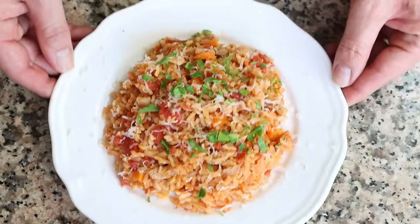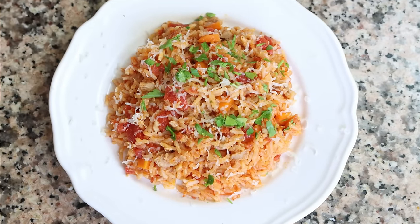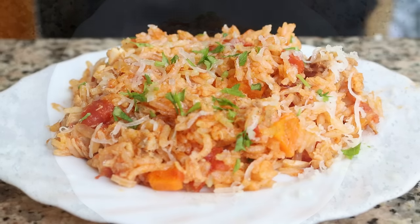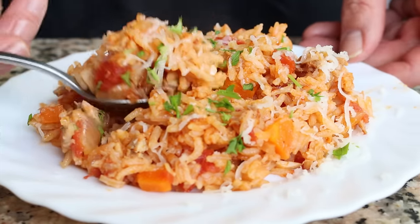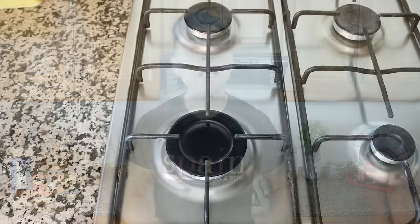We've made a lot of recipes here on Spain on a Fork, and let me tell you, the dish we're making today sits right up there with the best of them. It's filled with so many beautiful flavors and it's all done in just 30 minutes. We're talking an easy weeknight rice with tuna and tomatoes. Not only is this rice dish going to fill your body with so much goodness, but it's made with the most basic pantry staples using just one pan for very easy cleanup. Serve it with an extra crunchy baguette and a bottle of Spanish wine for one heck of an amazing meal.